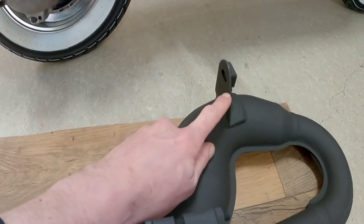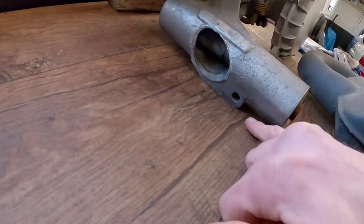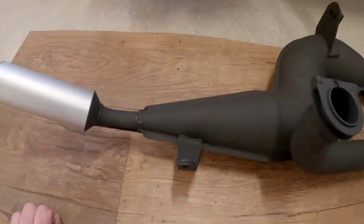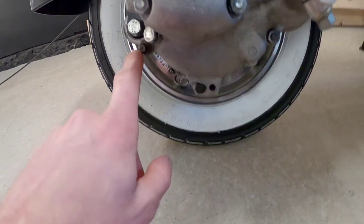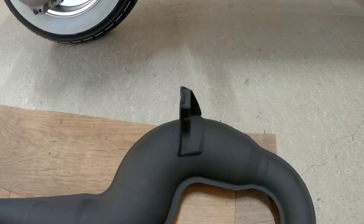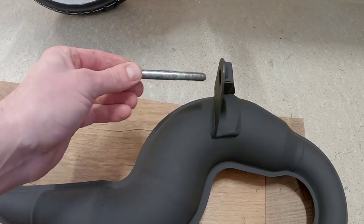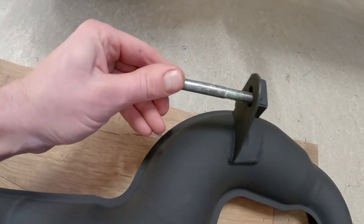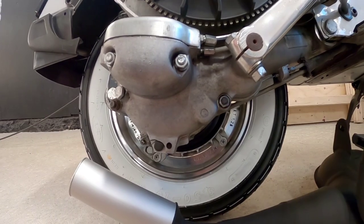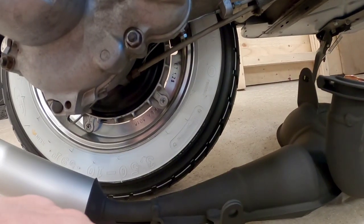This exhaust has two fixing points — this one and that one. This one is the same as the original, it goes to the engine here. The other one goes to one of these mounting points. For this fitting you need to use the old original screw — you don't get a new one, so you have to keep it. But there's a nut inside here, so I have to start by removing this nut because this fitting will go in this place.